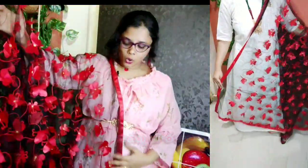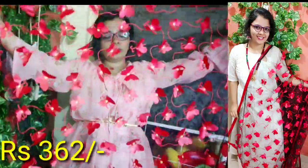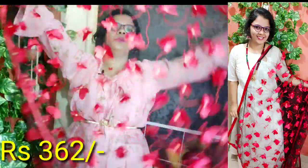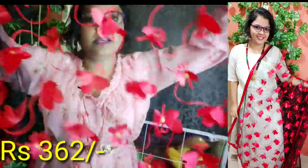In the description box, you can purchase this one. I have a lot of color combinations with butterflies. Let's see this beautiful Dupatta collection.